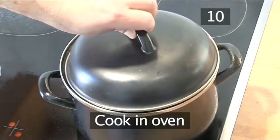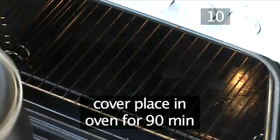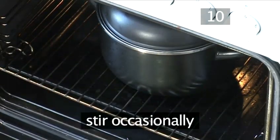Step 10: Cook in the oven. Cover the casserole and place it in the centre of the oven to simmer for 90 minutes. After 30 minutes, lower the heat to 150 degrees centigrade or gas mark 2. You'll need to stir it from time to time.